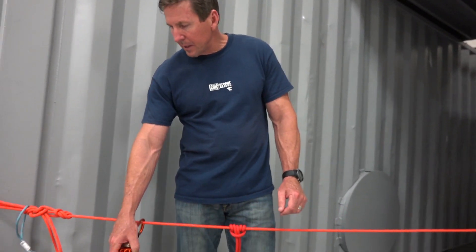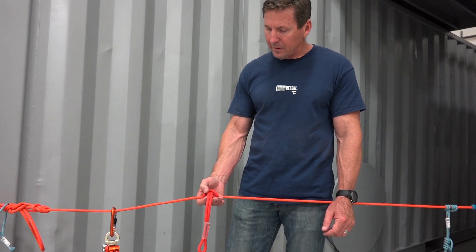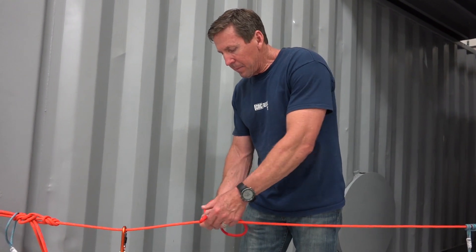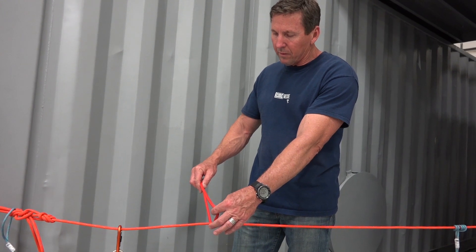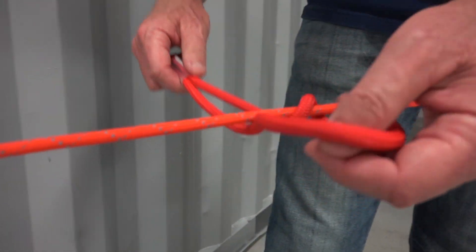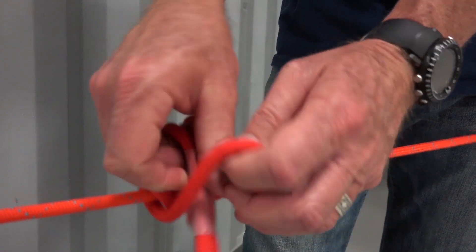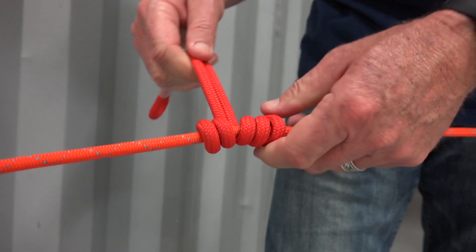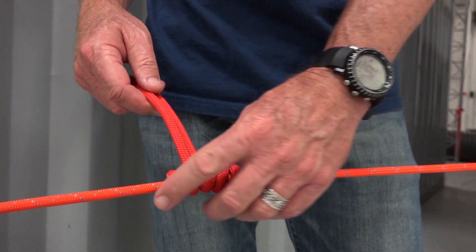Let's talk about how you tie it, because it's a different way of tying this than a standard 3-over-3 wrap Prusik. To start, you put the loop over the top of the host rope first, and then it's like doing a standard 3-on-3 wrap Prusik — I'm going to wrap this three times. Make sure that it's dressed properly and pull it snug, and you'll see that I've got two wraps on one side and three wraps on the other side.